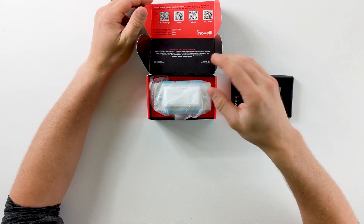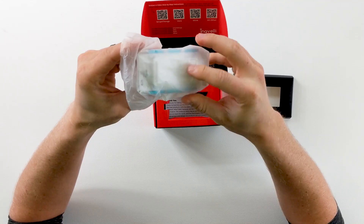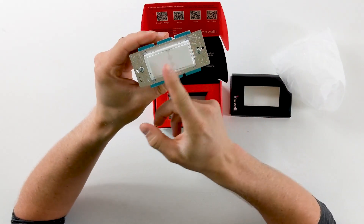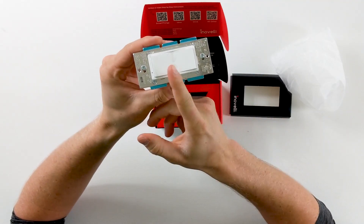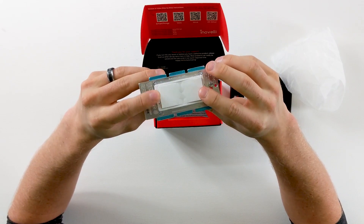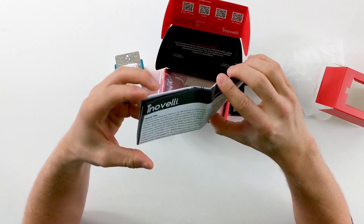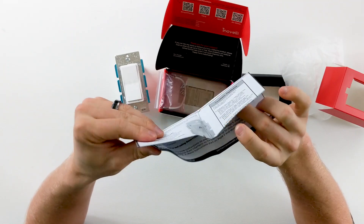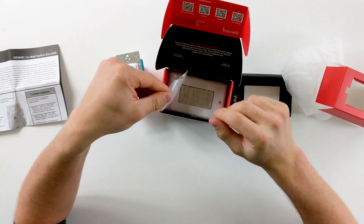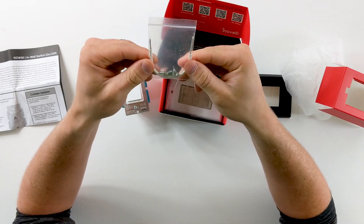They do have a dimmer option, as well as just the standard on/off, which is what this is in this case. Different use cases will require a different one. They also have the toggle style with the little stick, but I like the Decora style better — the Decora style with the Decora plate that will go over it. We have some installation instructions here, which I probably won't need, but I'll hang on to it anyway.